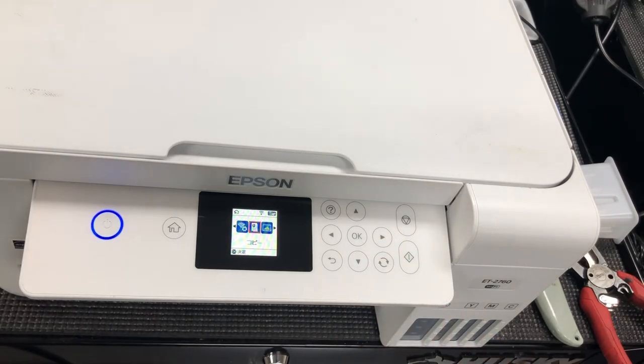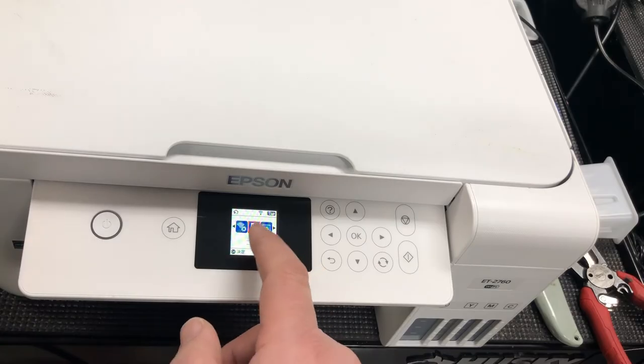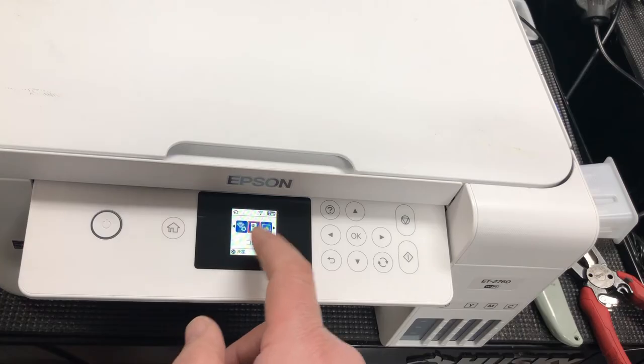And now I can see it booted to the normal screen. However, if you notice, the screen will be in Japanese. So we need to switch it back to English.